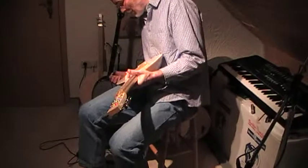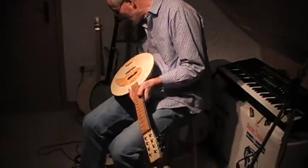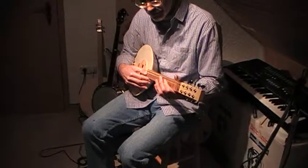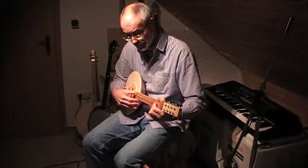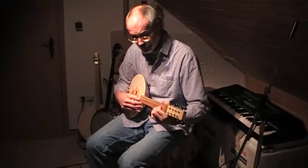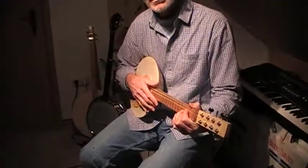And if you put a little amplifier into it, plug it in here and turn it on, it sounds like this. And I think that's quite reasonable.